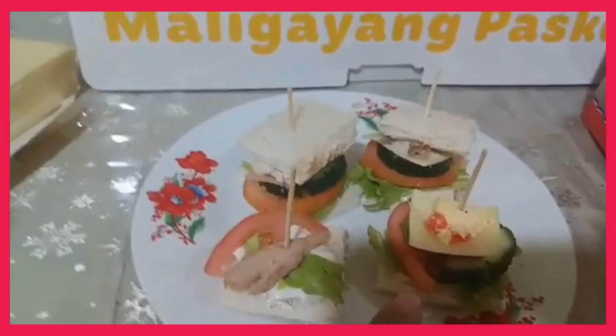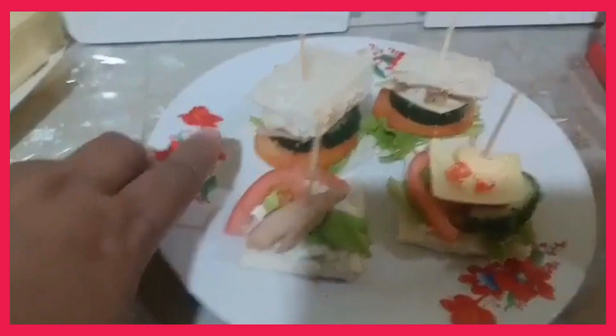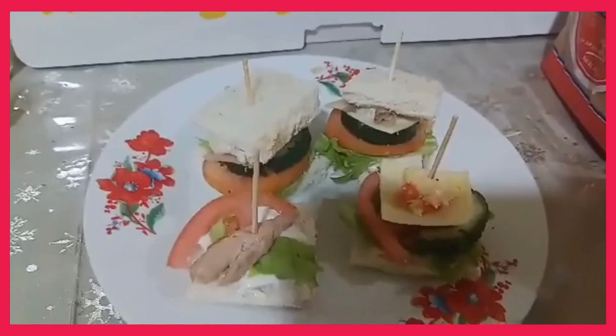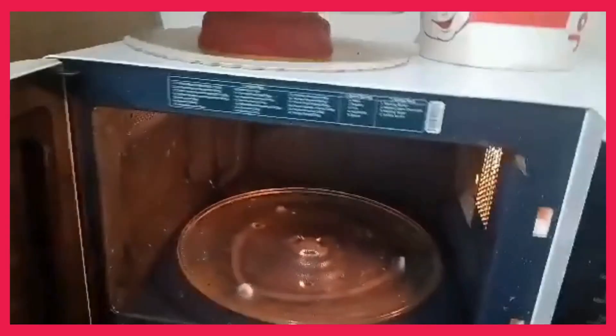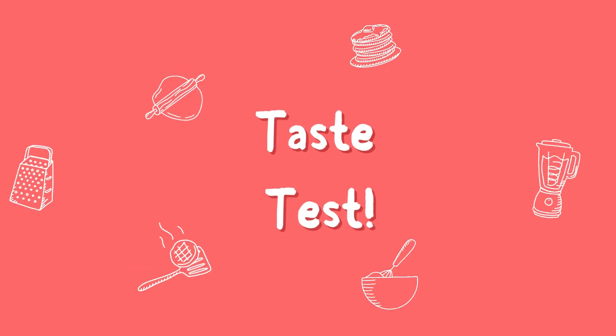This one is tuna cheese pimiento. This one is sweet ham. And the last one is chicken — chicken spread — of different fillings. For hot canapes, I'm setting the microwave oven now. I will set it for 1 minute and 20 seconds, then put them in.